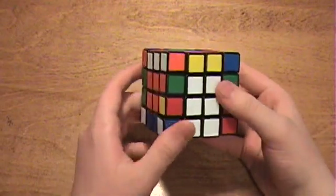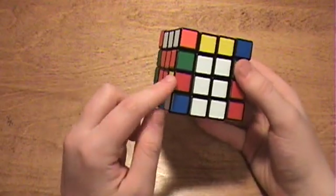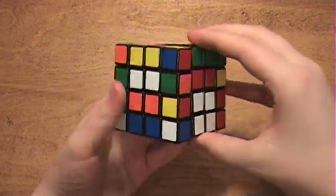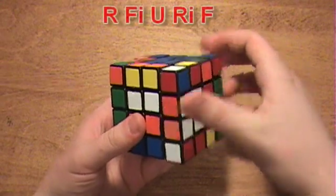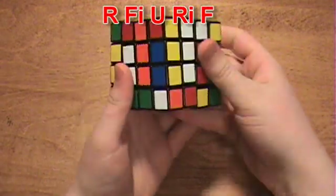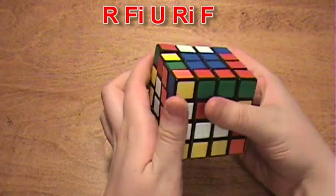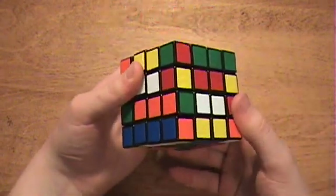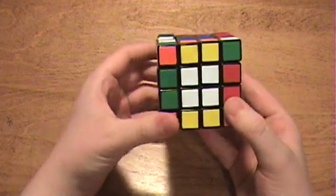So now I am going to show you what the algorithm is. Taking this edge piece and putting it with this one, the algorithm is R, F, I, U, R, I, F. Then you just bring the centers back to normal, and they will become solved.